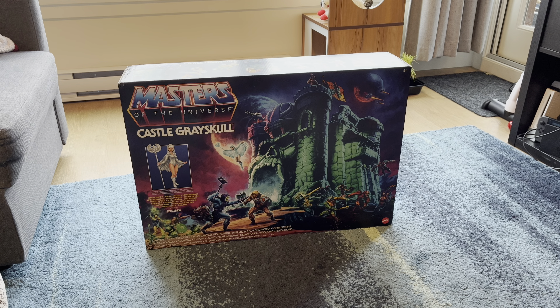Hey fellow collectors, welcome back to another Titus Diorama and Action Figure Review. In today's video we're going to be taking a look at Castle Greyskull from the Masters of the Universe line by Mattel. So let's get to it.